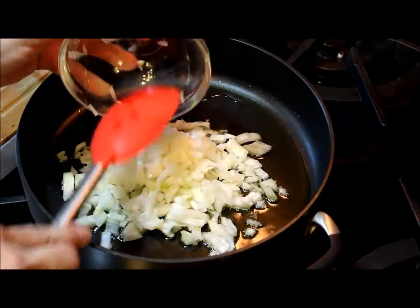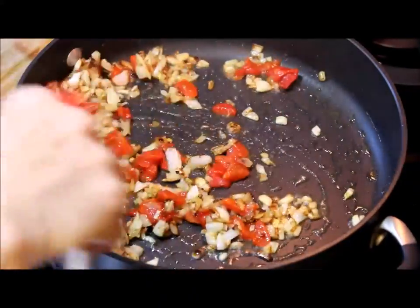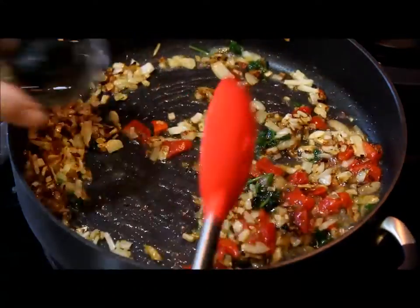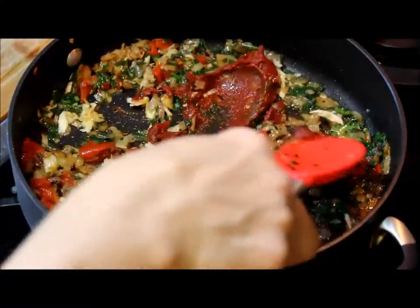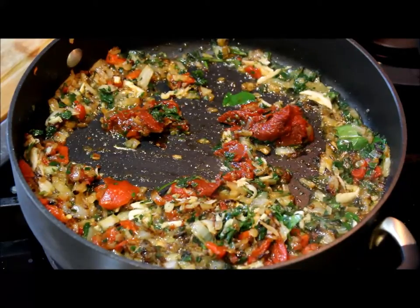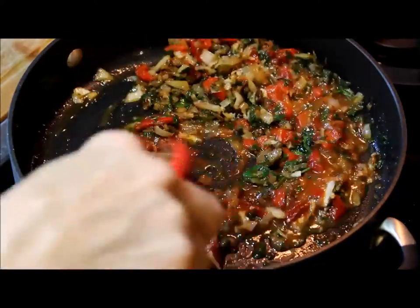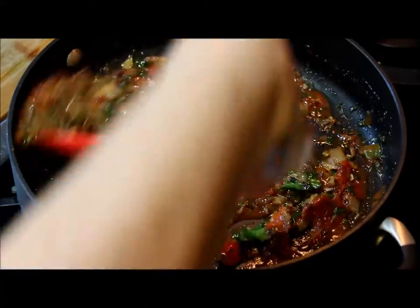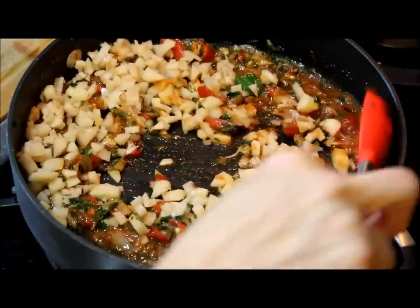First, in a small amount of olive oil, I am sautéing the onion until transparent, then adding the red bell pepper, then the tomato paste. I'm adding just a small amount of the reserved salted water from the codfish cooking — this water is salted and has a special flavor from the fish.